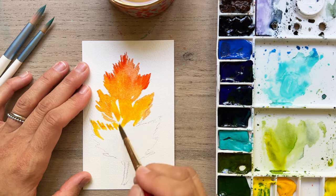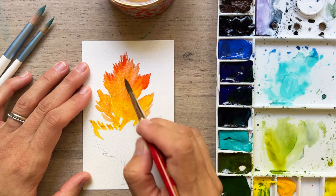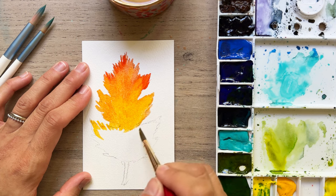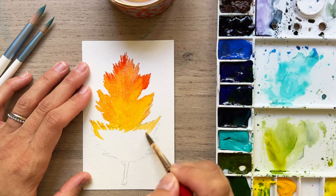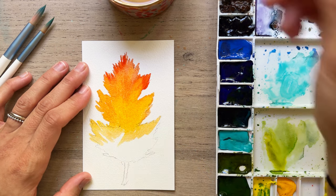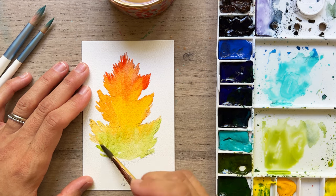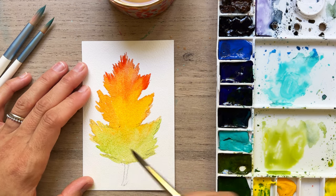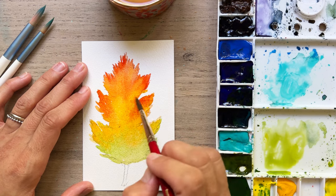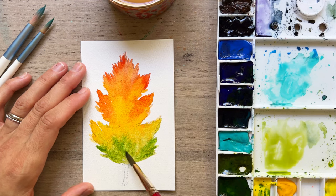Here I'm adding in some yellow, bringing the yellow up to touch the orange. They're pretty similar in their colors here. I'm making sure that we keep things nice and jagged and have those really pretty edges. I'm kind of doing that same thing I did at the top, just varying those colors. I thought it would be fun to add in some green and just end with that, then dropping in some brighter versions of those colors to again allow them to spread and make things look nice and soft.